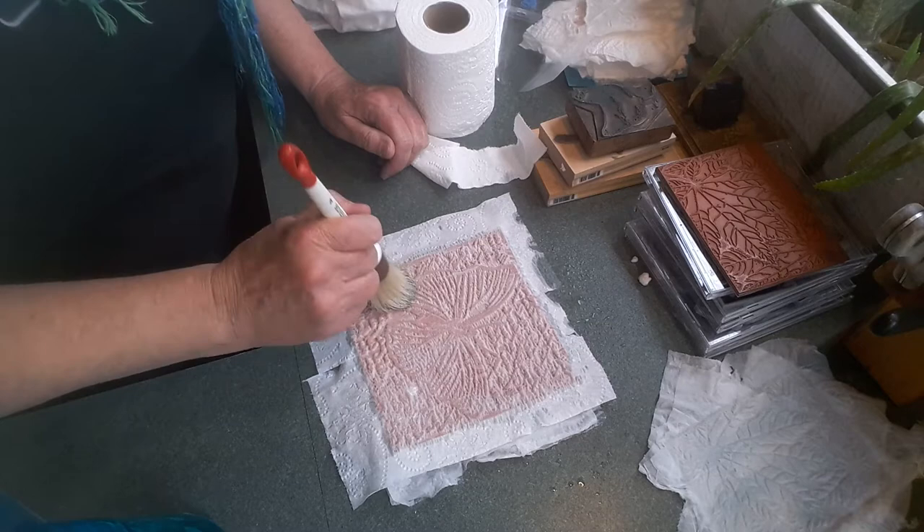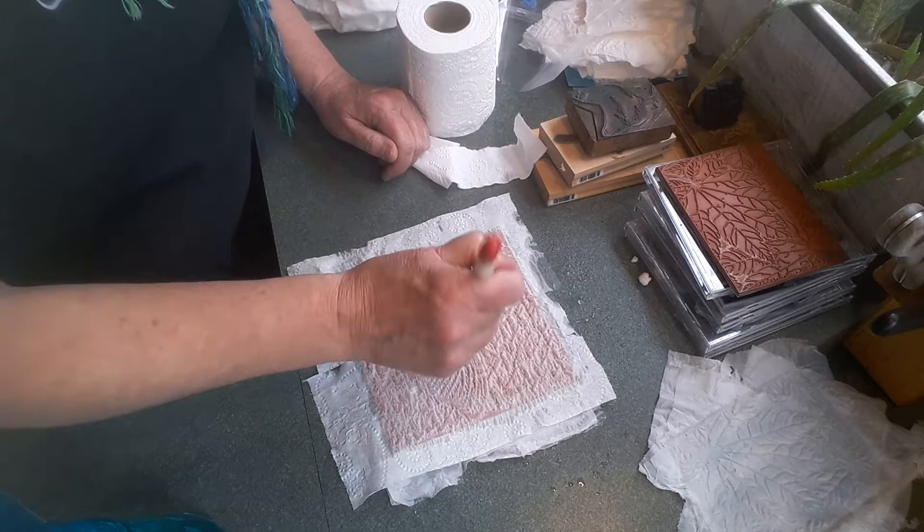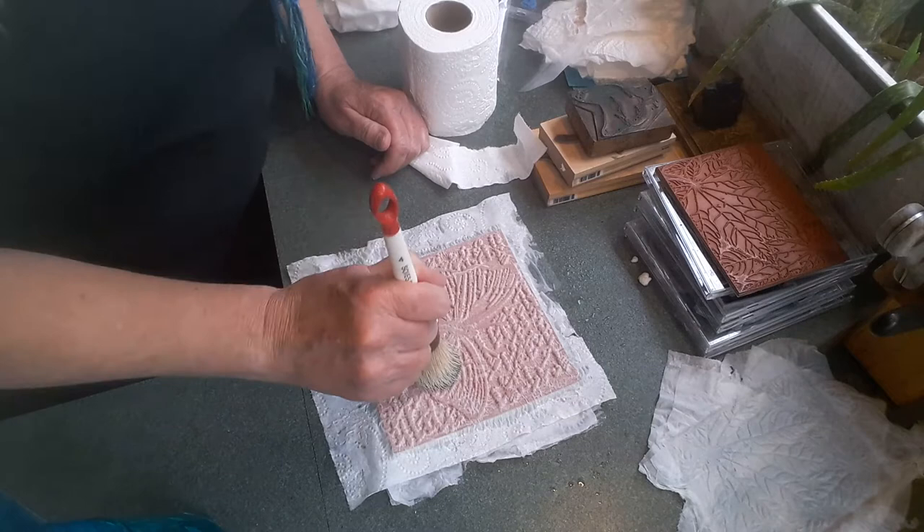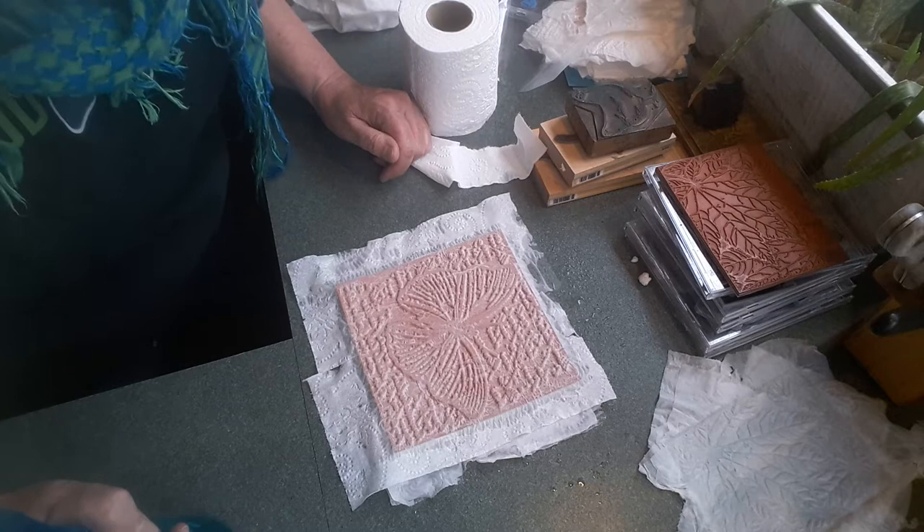For the beeswax — those of you who keep bees or know somebody who does — you can also go to Michaels or Hobby Lobby, candle supply stores, or buy from beekeepers who are selling it online now. Okay, I think that's good enough; I'm going to go ahead and add a couple more layers.